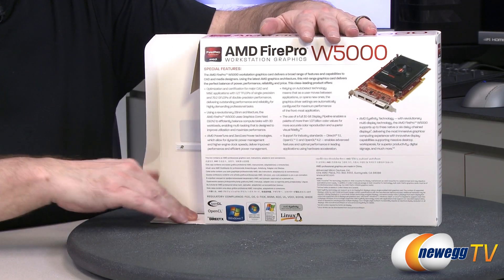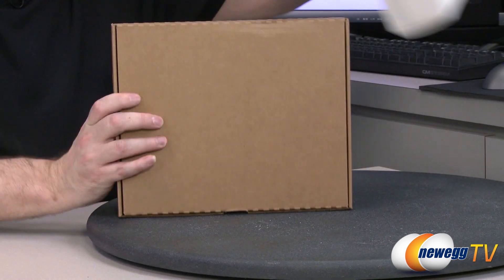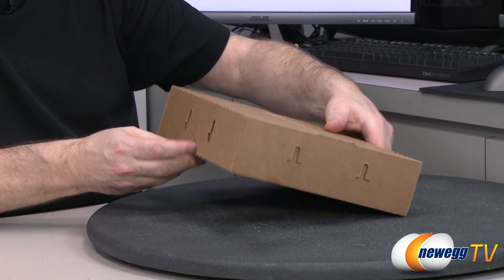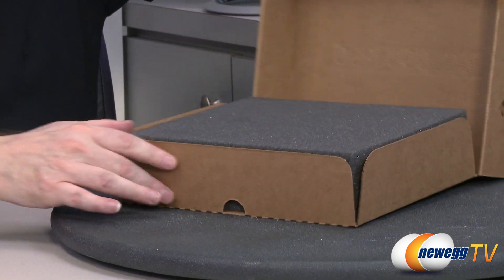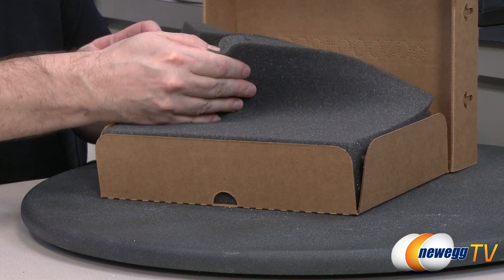I'm going to go ahead and pop the cap on this box and pull the inner box out. As you can see, like usual, it's always a box within a box within a box — the thrill of it all. We open the box and you can see it's got padded packaging to protect everything.